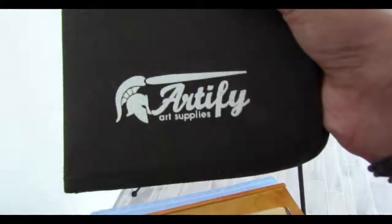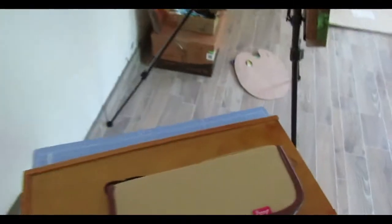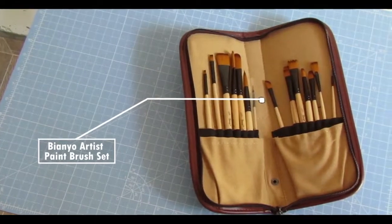This is Bomega Premium Exclusive Final Long Handled Paint Brush — it has a set of 12 brushes, and I use it for oil painting. This is B&U Artist's Paint Brush — it is a set of 14 brushes, and I use it for acrylic painting.